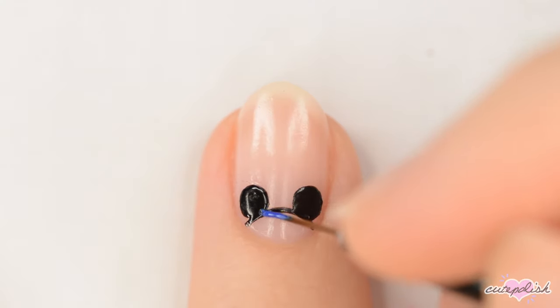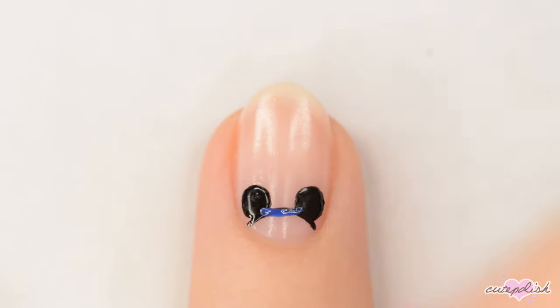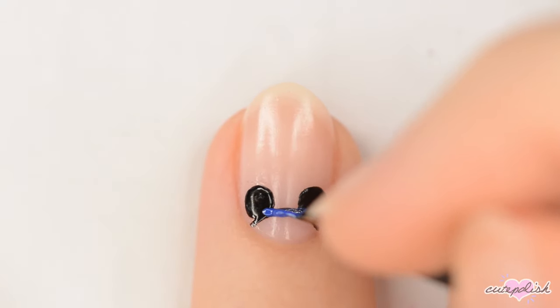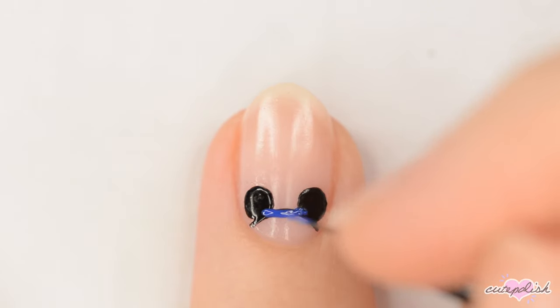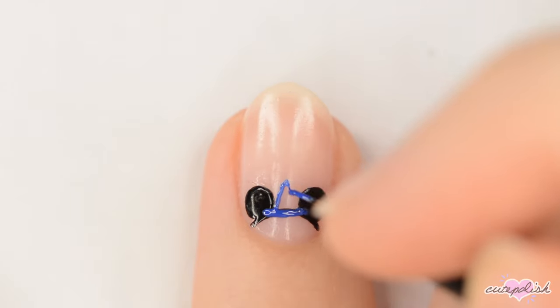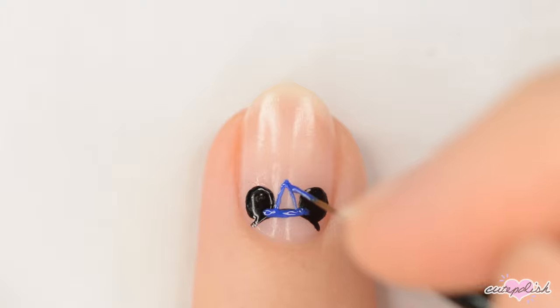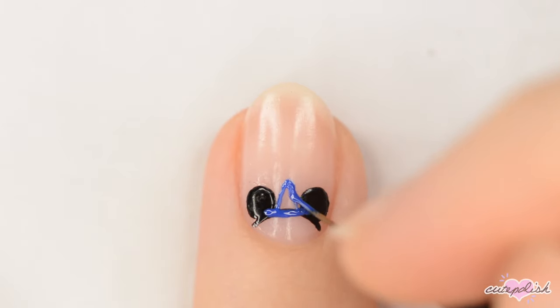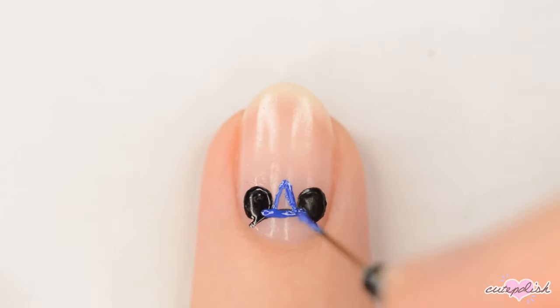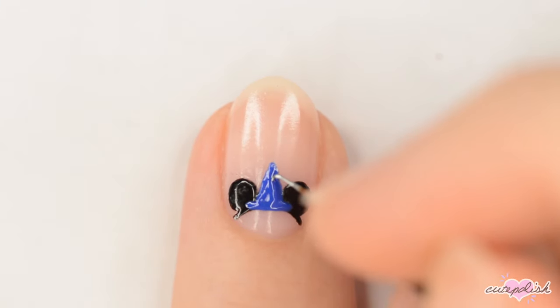The next set of ears is Fantasia, so for this one, you'll want to start again with the black ears, and then use a dark blue polish to make a pointy wizard hat between the ears. Add a silver moon and stars, and then a gold ribbon around the base of the hat.